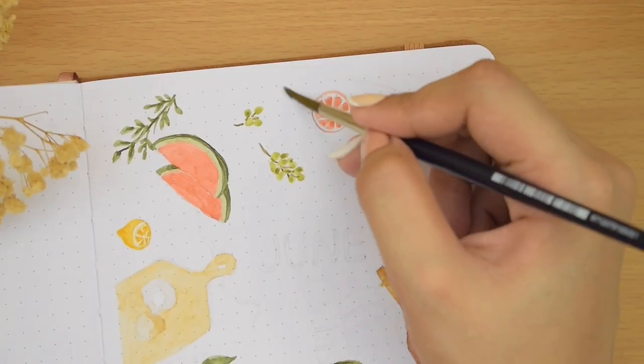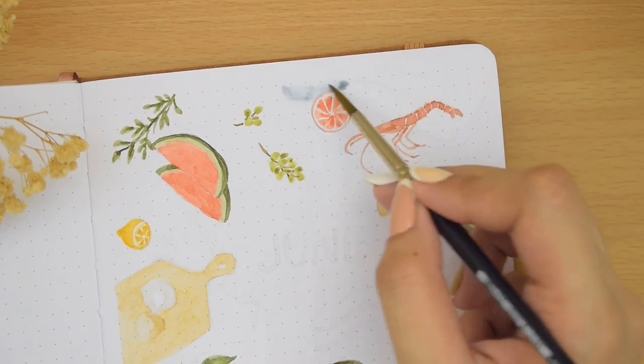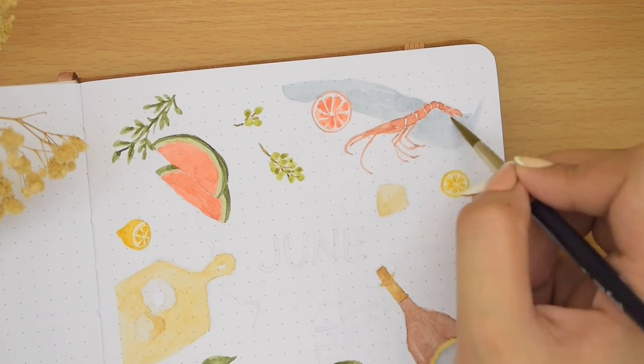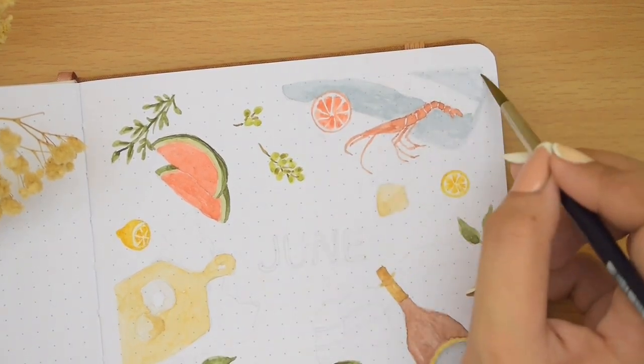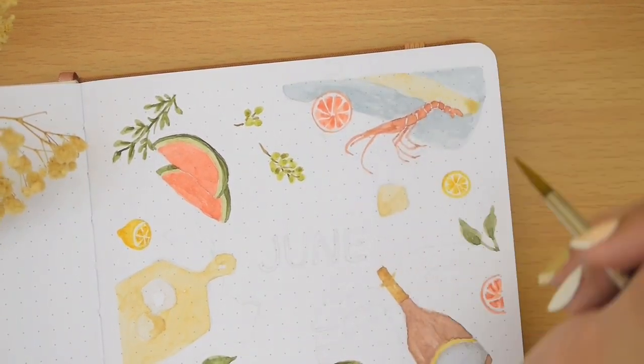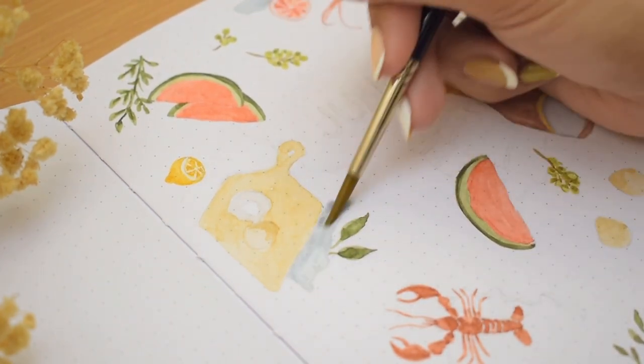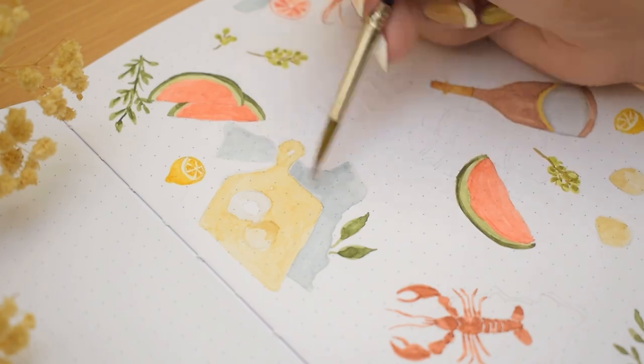Lastly are the blue elements, and these are the kitchen towels or blankets underneath, though I added a little red one under the chopping board. I just painted these irregular shapes with a very light consistency for now.